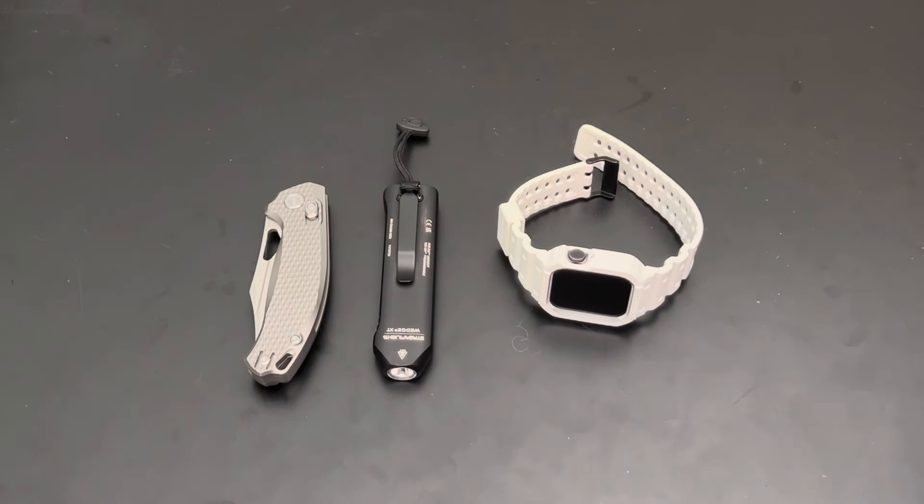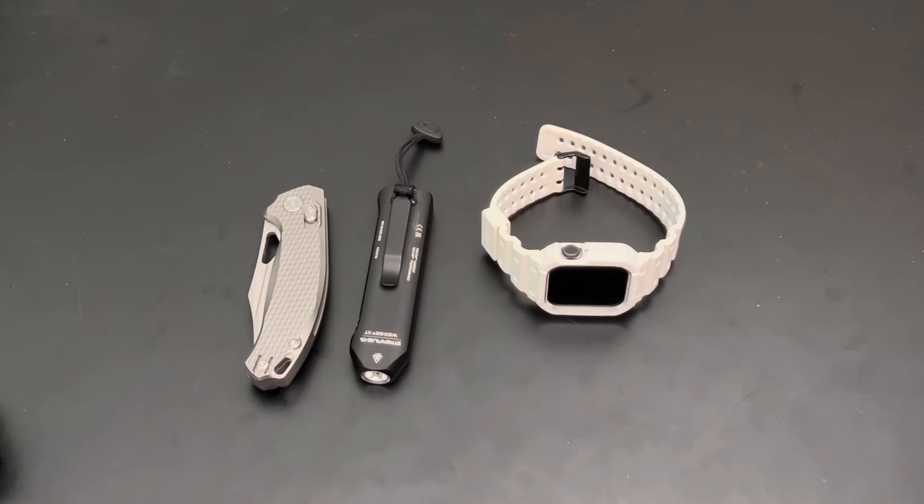Maxwell EDC, Everyday Minimalist, a bunch of other channels, Everyday CD Carry — shoutout to Ray. They did a video recently: top five essential EDC items.